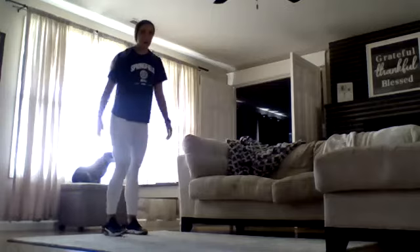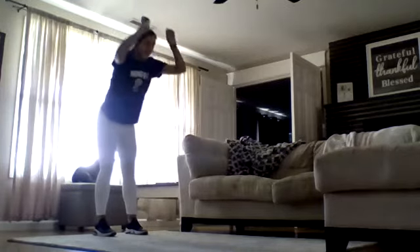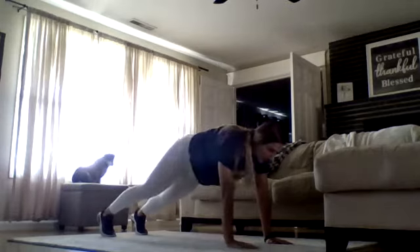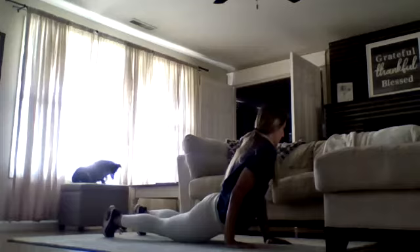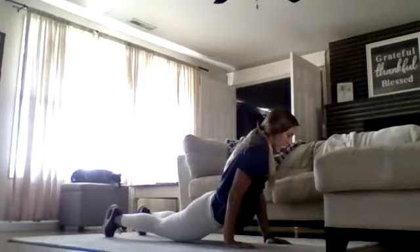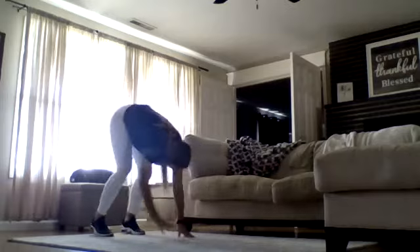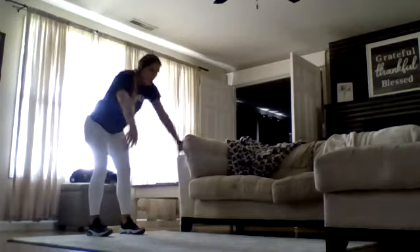Another part of our warm-up: extend your arms long and you're going to walk out. Touch your toes, walk your hands out into a plank. From here I want you to drop your hips, drop those hips one by one — about four times total. Then back up to plank, and walk your hands back. We're going to do that one more time just to make sure our bodies are warm.